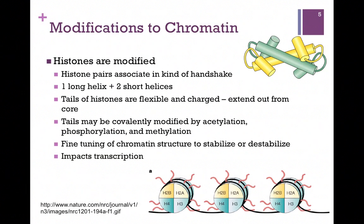How can we do that? We can either modify the proteins that form the histone complex, or we can modify the DNA — and we actually do both. The histone pairs associate in a kind of a handshake. Each histone contains one long helix and two short helices. The tails of these histones are flexible and charged, and they extend out from the core. This is where we make those modifications. We can add and remove acetyl groups, phosphoryl groups, or methyl groups to either tighten or loosen the connection of these histones with the DNA — a way of fine-tuning the chromatin structure to stabilize it if we want to pack it, or destabilize it if we want to transcribe it.